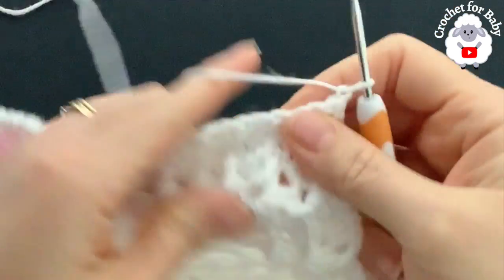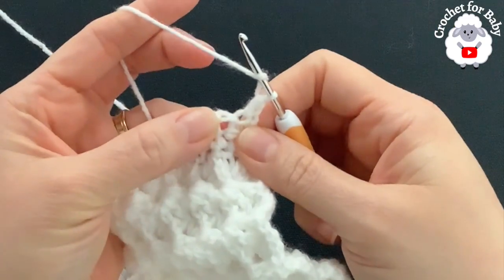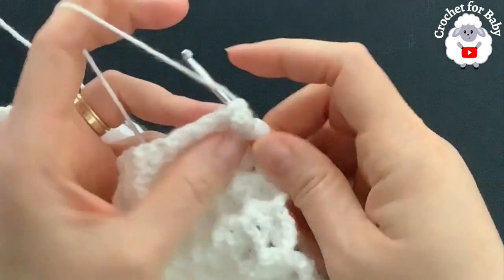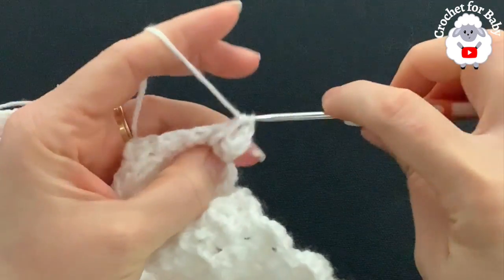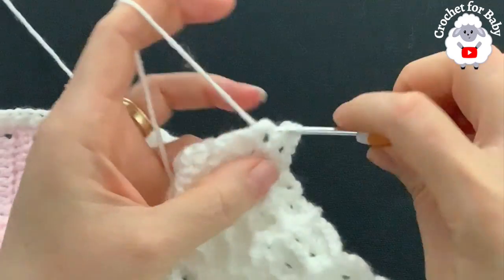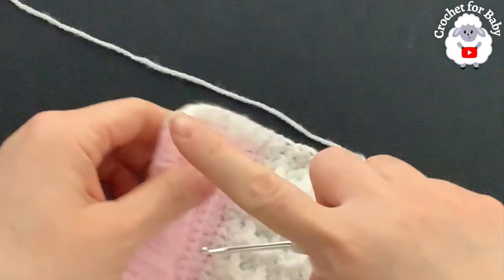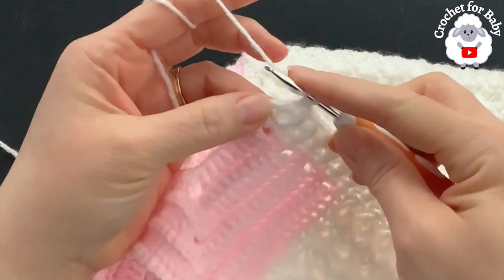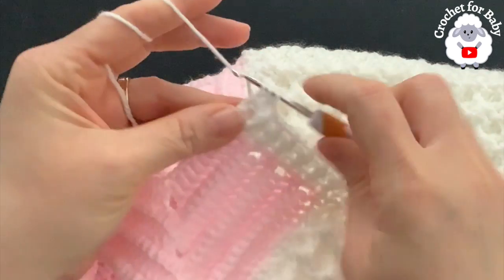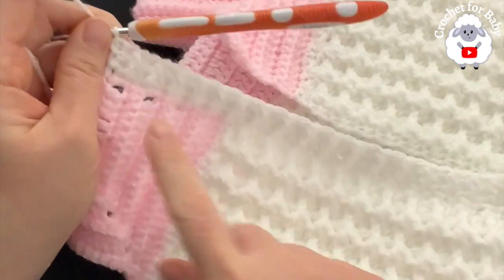For the third row, chain one and turn. Beginning on top of the first half double crochet make a half double crochet. The next stitch is a back post, so make a back post half double crochet, then front post, back post half double crochet, and so on to the end. On top of the last half double crochet make a half double crochet — I have 37 stitches.